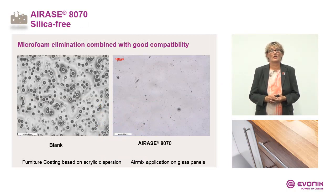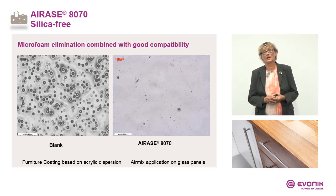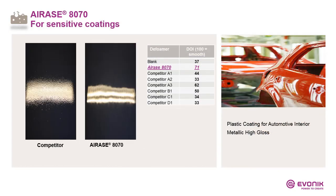Here are results from a classical airless-applied furniture coating based on an acrylic dispersion. On the left side is the blank sample after drying under the microscope. On the right side, including I-Rex 8070, you see the dried surface under the microscope — significantly fewer microfoam bubbles. I-Rex 8070 is highly suitable for sensitive coatings like OEM and car refinish, because it is not only active against microfoam but also supports flow and leveling. You can see the difference compared to a competitor product in the reflection of lights and the DOI measurements — nice leveling and a mirror-like surface.